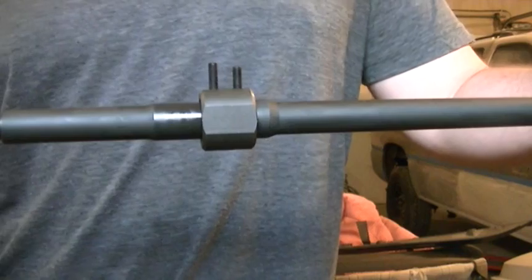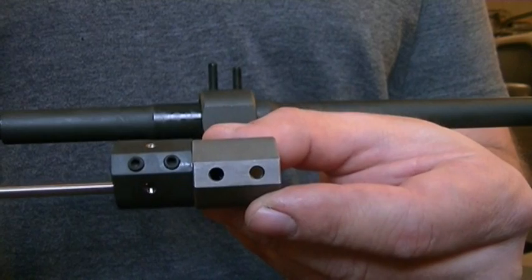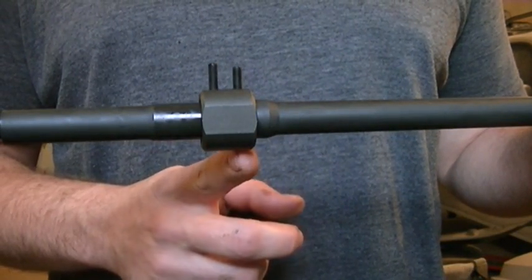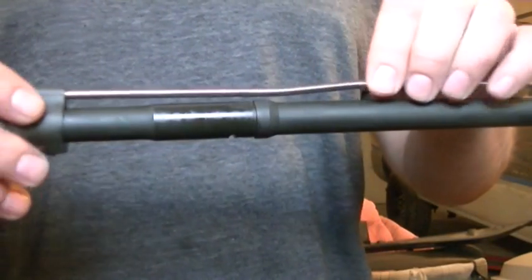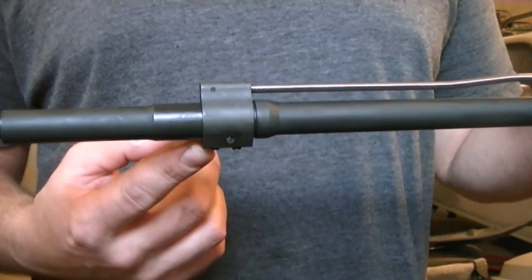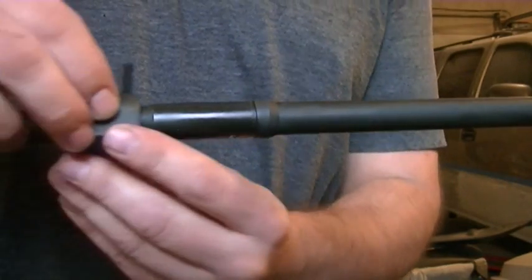So this barrel was drilled for a Yankee Hill Machine gas block. If you look at the spacing difference, I believe the Yankee Hills are like 400,000 center to center. What you can do is drill the dimple under the gas port, install your gas block on that first dimple, and then either mark it or use a drill real carefully to get a dimple started and finish it manually.